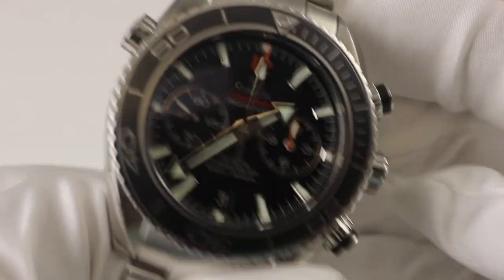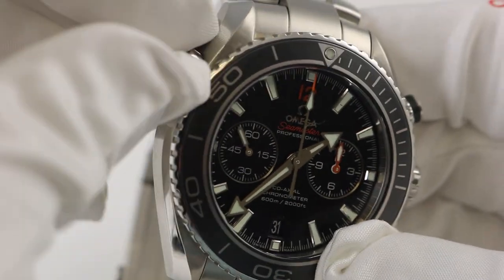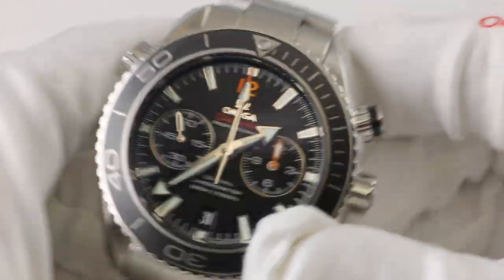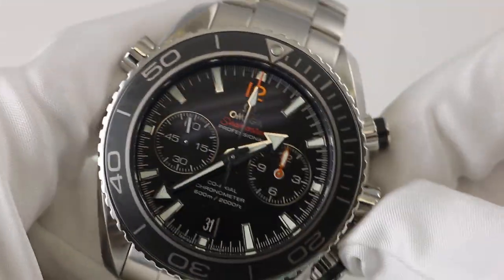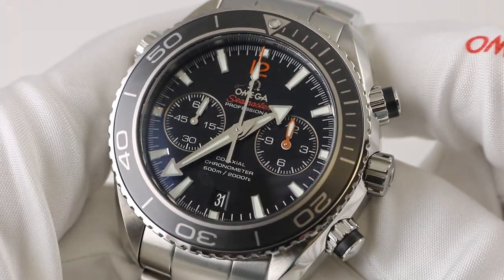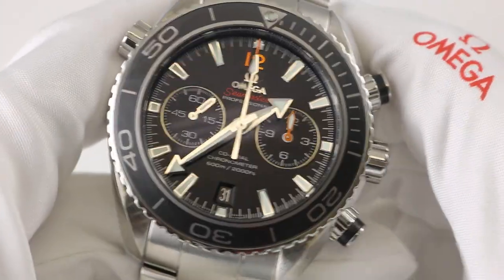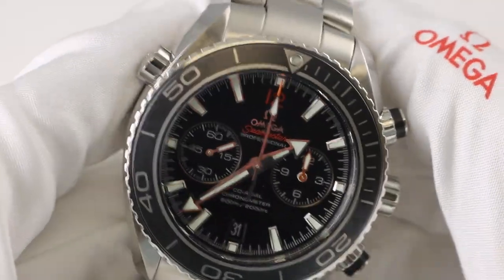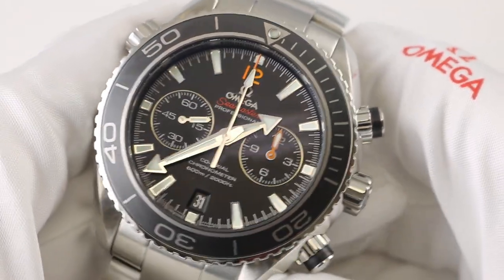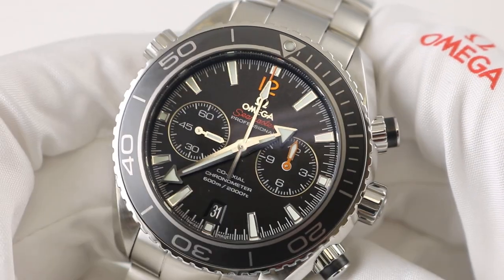As with all Seamaster professionals, you've got that passive helium release valve at 10 o'clock on the side of the case. It doesn't really do anything but looks like a heck of an important feature — many people have tried to unscrew it expecting helium to come out. It does turn, but doesn't do anything when you turn it.